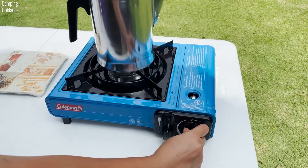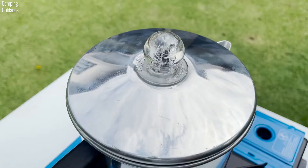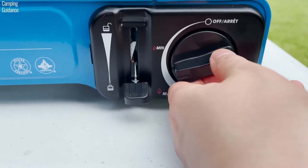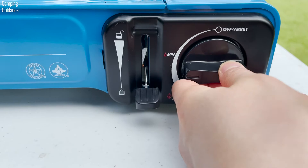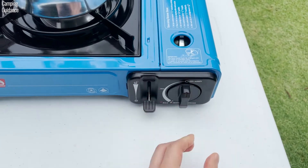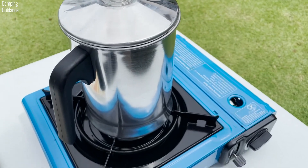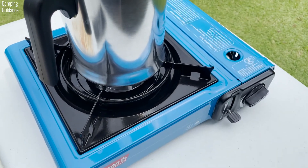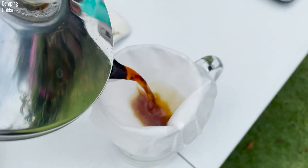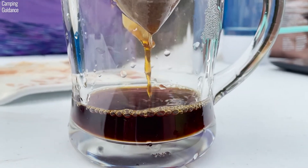My personal preference is to bring the coffee to a boil on medium heat. When it starts boiling, you can see the water perking in the transparent knob. After, I usually lower the heat slightly to medium-low and wait about 7 minutes before turning off the heat entirely. Then I let the percolator sit for a few extra minutes to allow the water in the filter basket to drain out and the grounds to settle at the bottom, before pouring it out to drink.